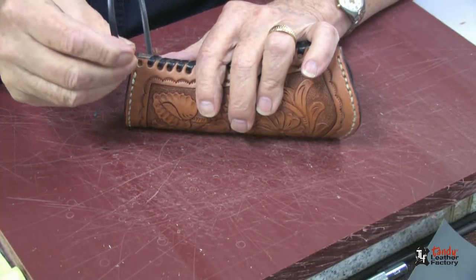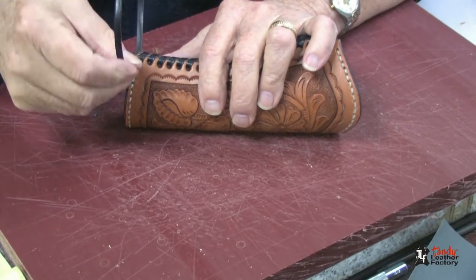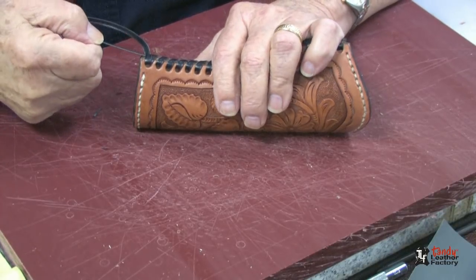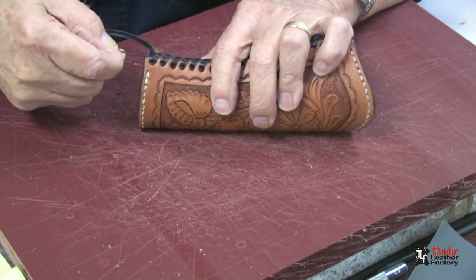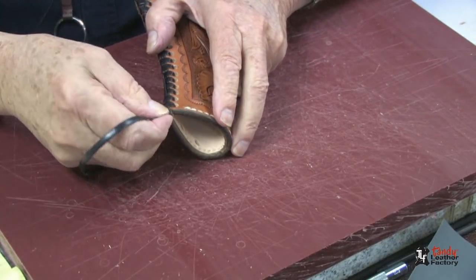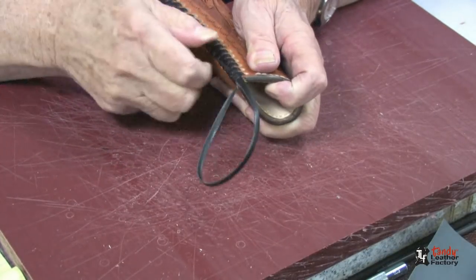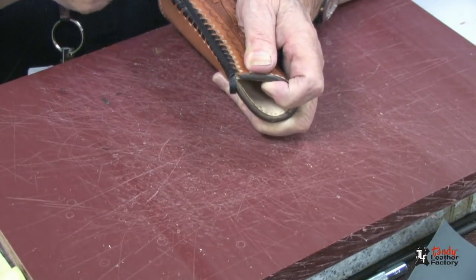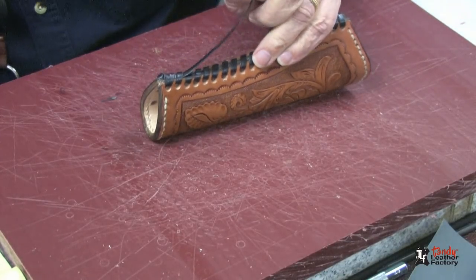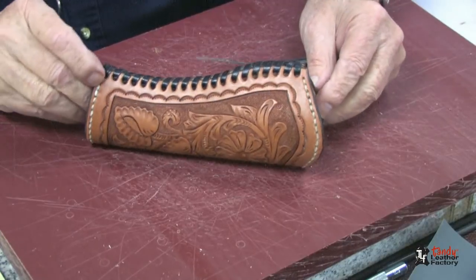As we get down to the other end, I will go through the last hole a second time. I will take the end and come up through several stitches, then come out and pull this through. Cut it off short with the knife or shears. And our holster is now all laced up.